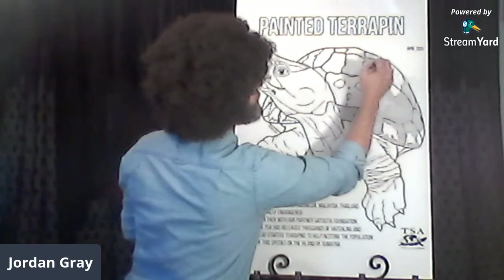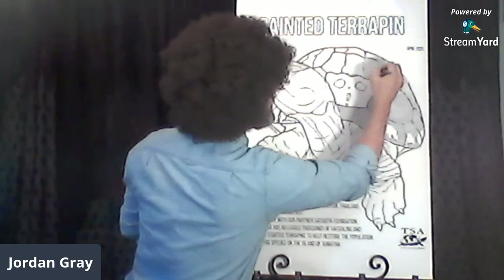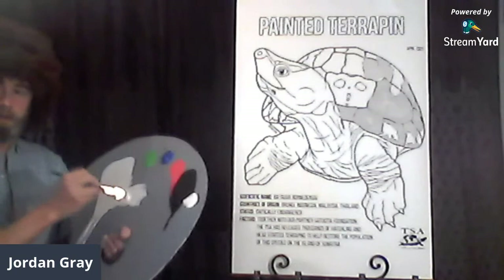The females are a little more drab but still beautiful in their own right. So if you want to paint a female turtle, feel free — this is all up to you, all in your turtle world.